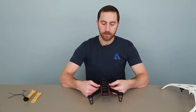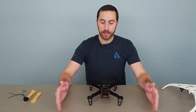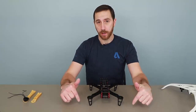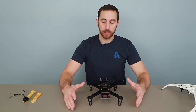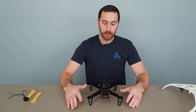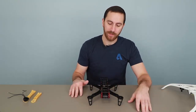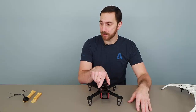It weighs about 125 to 130 grams, so it's a little bit lighter than ours, but it lacks a few key things. We don't have any protection for the motors or props, and we don't really have any surrounding geometry to help protect all the other components. There are some plates here that can allow you to keep the flight controller safe, but in general, it's a fairly open design because it's meant to be as light as possible.